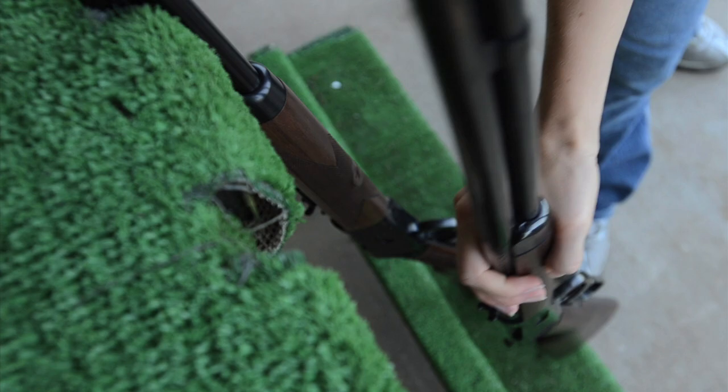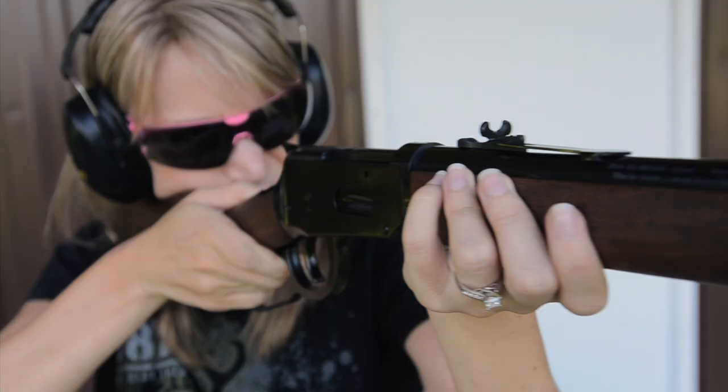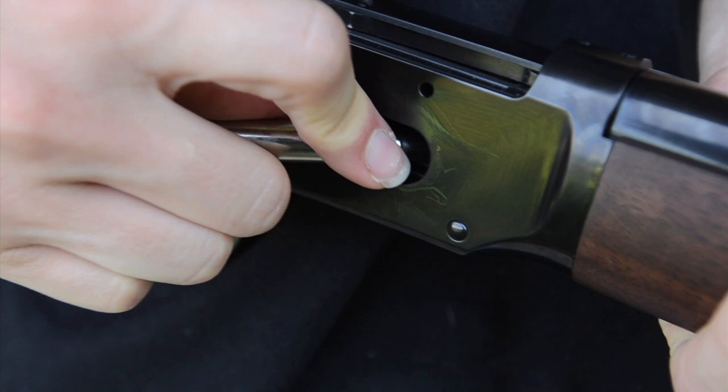The Model 94 Short Rifle is a favorite among hunters and shooters. The Short Rifle is easy to carry, shoulders very well, it's quick swinging, and a lot of fun to shoot.